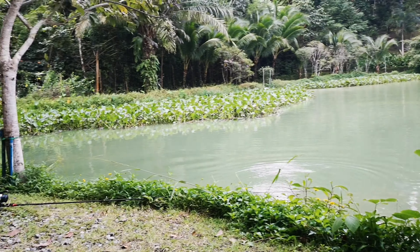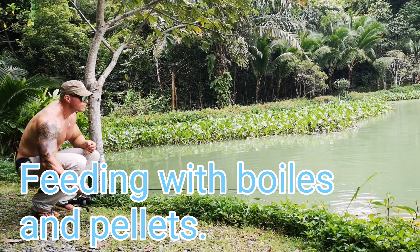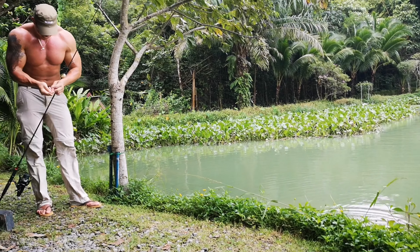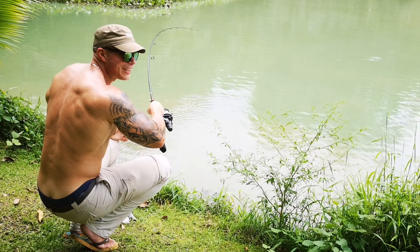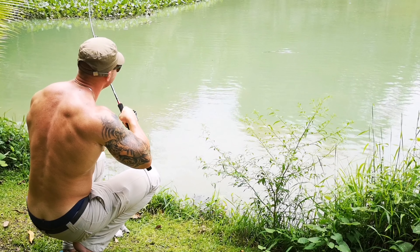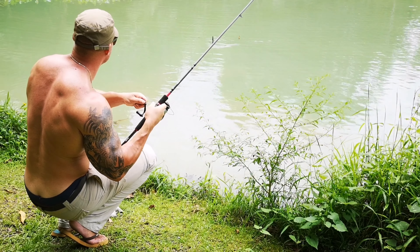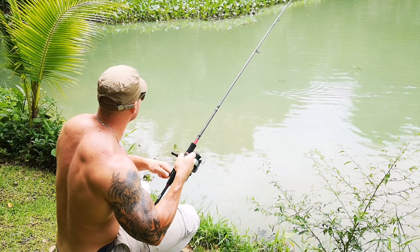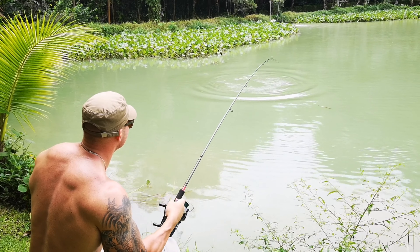Let's see what's going on up here. Fish on! I think it's a tilapia... no, not tilapia. I think it could be a red tail or a paco. It's going really high up now — I don't know what it is actually. A bit exciting!